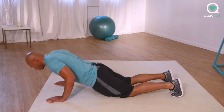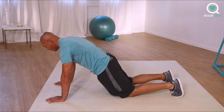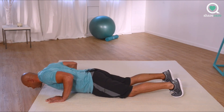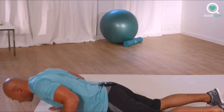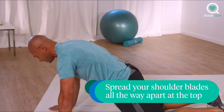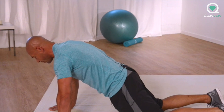Great job. Control yourself down, pause, push away. Focus on keeping your core tight. Pushing through the shoulder blades. Squeeze, squeezing the glutes. Keeping the weight forward over your hands.